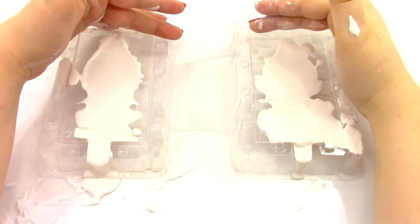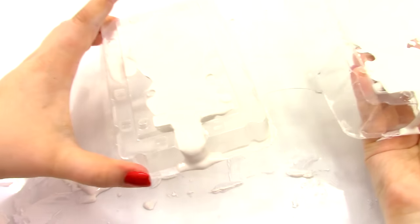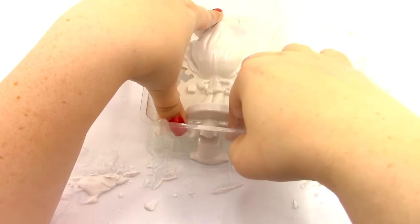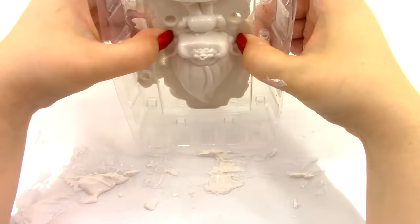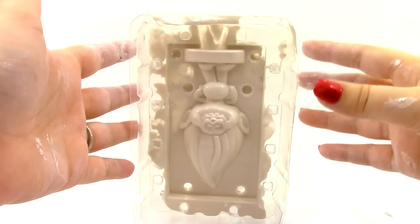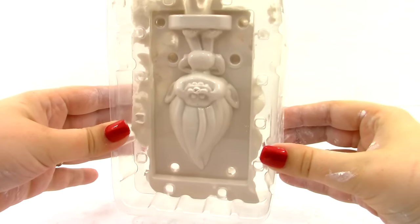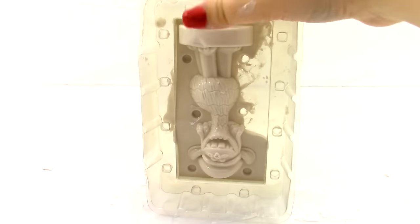Let this sit for 3 to 5 minutes. Once it's dried for 3 to 5 minutes, close the mold halves together quickly, make sure it's all closed, then turn it to a vertical position — I've got mine with his head facing down — and just tap. Leave it vertical like this for about 45 minutes. While we're waiting, let's go ahead and start on the other three molds. Make sure each is vertical, give it a few taps, and set aside to dry for 45 minutes.